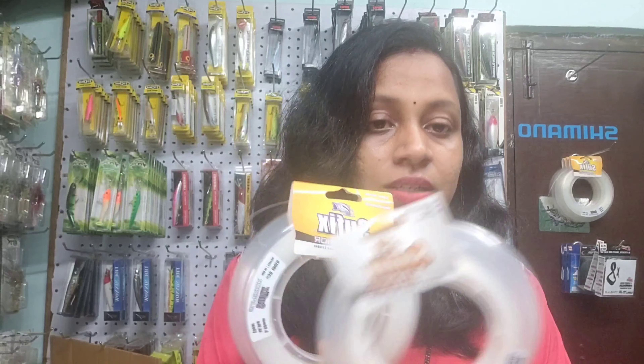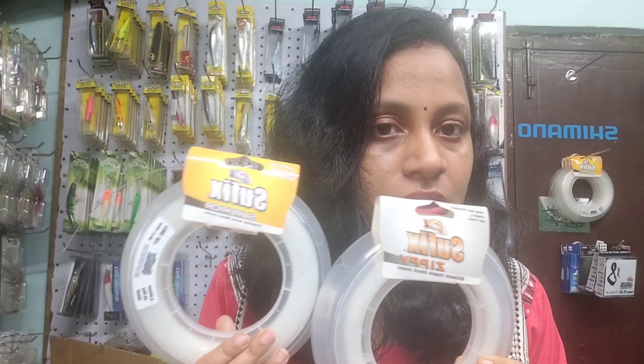Hello, welcome to my YouTube channel, My Current Son's Fishing Tackle. Today I'm up with a video about shock leaders. These are the two shock leaders available with us, so I'll give a short description about each.